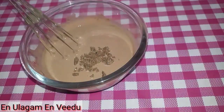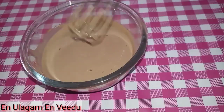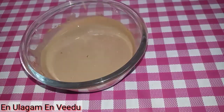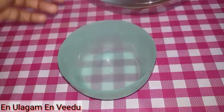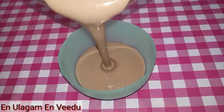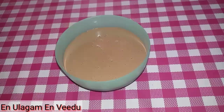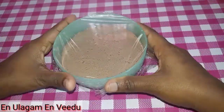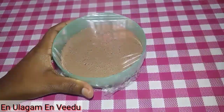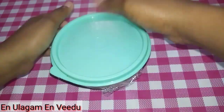This is optional — you can add chocolate chips; it tastes great. Mix it into the airtight box, then put it in the freezer. Close the lid tightly with cling wrap before sealing.